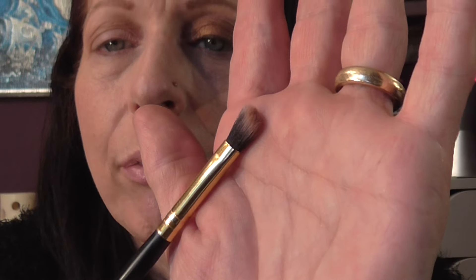I went in with a small angled fluffy brush and I took the lighter coppery shade. I put that in the bottom part of the crease — not going up there — because it's a little bit sparkly in this colour, so you have to be careful where you put it. Brush it up at the outer corner a little bit.